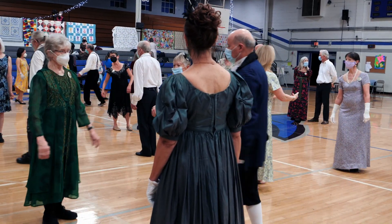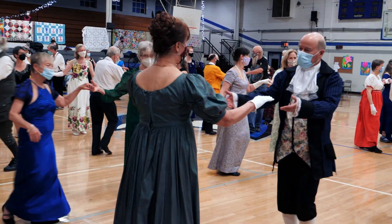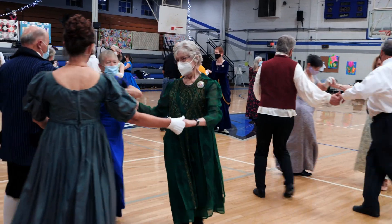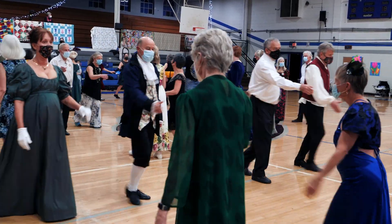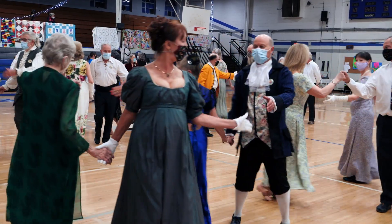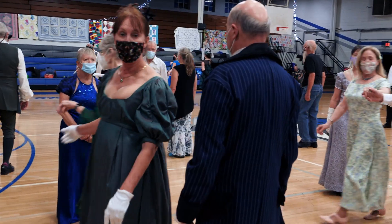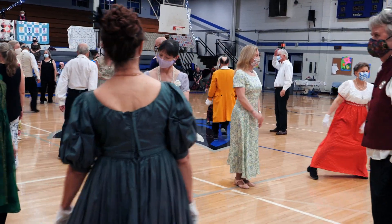Two women, turn half, and the men circle up. Right, ones lead up, first corners.